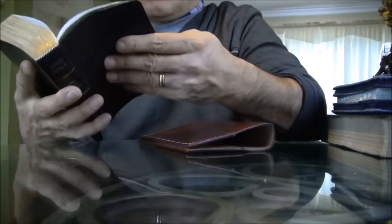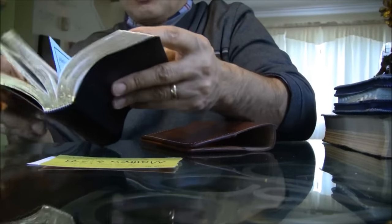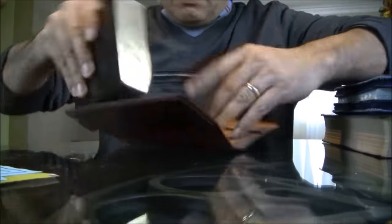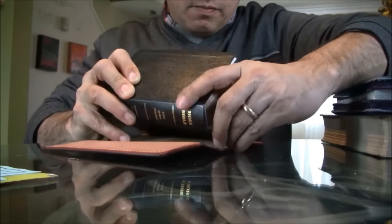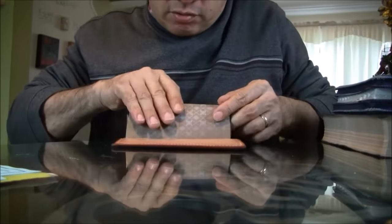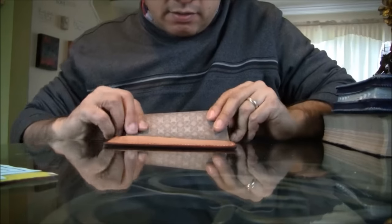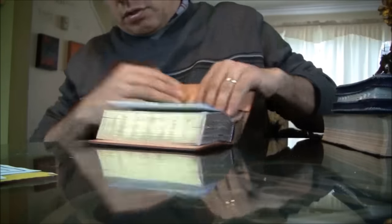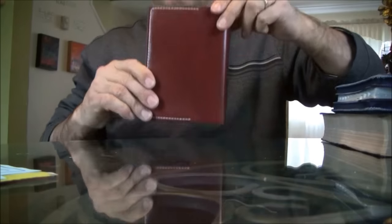Let me put this Bible in and show you. It has some papers here — let me take those out. I made this cover in a way that is very easy to set up. All you have to do is slip in the flaps of the back cover and you're all set, good to go.